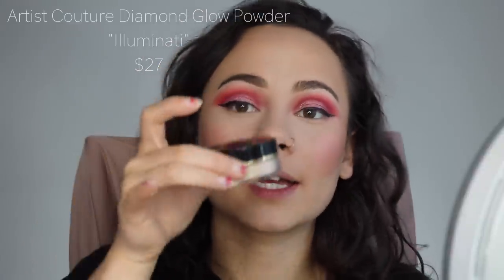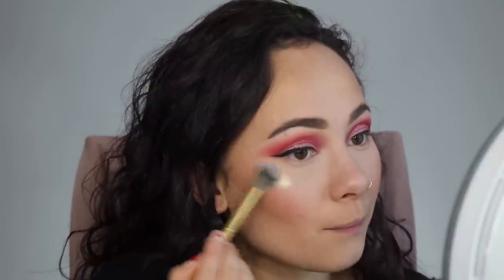For highlight, I picked up an Artist Couture highlighter in the shade Illuminati — I'm so pumped about this. I've been eyeing it forever but never wanted to spend $27 on something I wasn't sure about versus a whole palette, but it is so worth it. This shade is a little too golden for this look but I just wanted to show you guys how amazing this highlighter is. I'm using one of my favorite new brushes, the Morphe Y14 — a perfect highlighting brush. I'm wiping some off into my contour just to soften it a little bit.